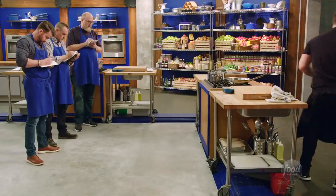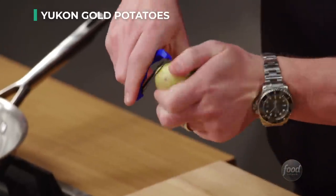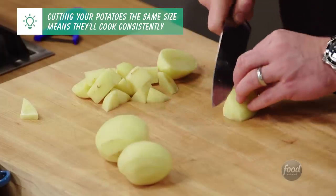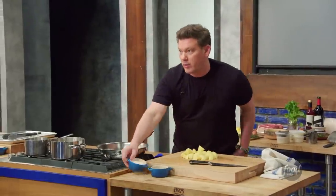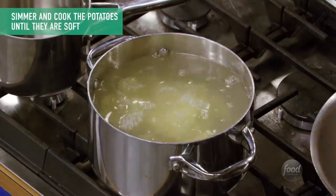But first things first, we're going to jump on the potatoes. We're going to take all of the peel off of our Yukon Golds. We're going to cut these into consistent wedges. You want them relatively small, because you want these to cook fast. Make sure that you salt your water — it should be as salty as the ocean. Potatoes in, and we're going to let these start to cook.